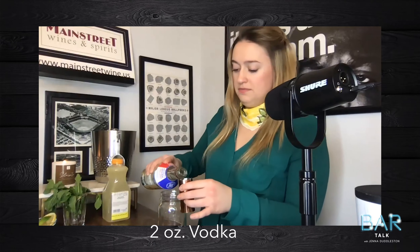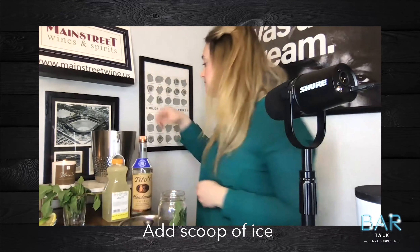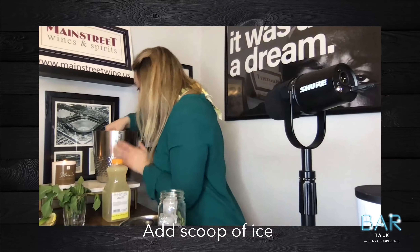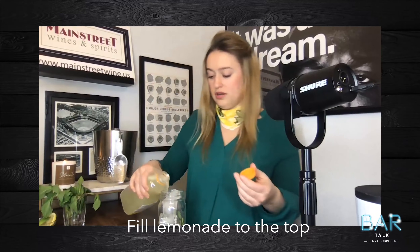Two ounces of vodka — maybe a little more. Three sprigs of mint in your hand, drop it in, add some ice, then your lemonade. Shake it up and pour it out.